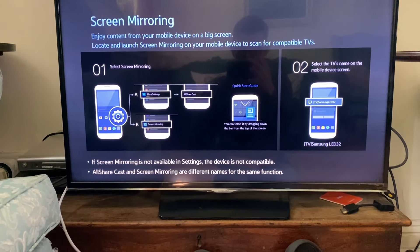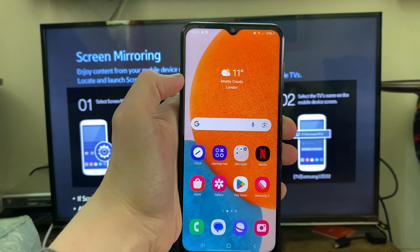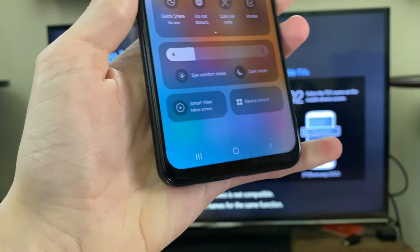Then come onto the device. Make sure you're connected to the same network on both the TV and the phone. Then all you need to do is drag down and drag down again.